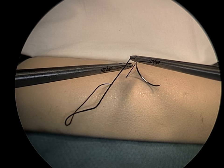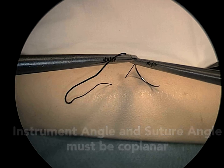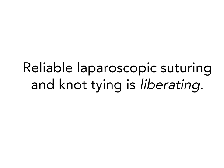For reliable winds, the instrument angle and suture angle planes must be coplanar. Working with these basic geometric principles will result in reliable laparoscopic suturing and knot tying.